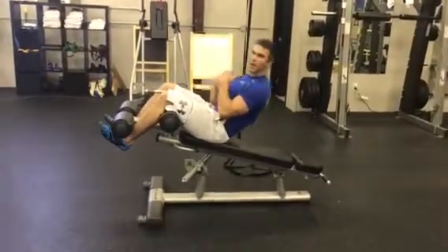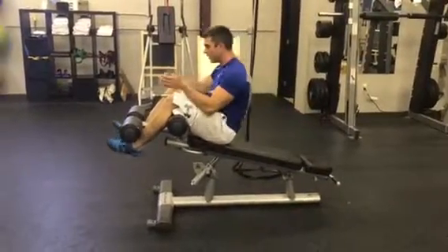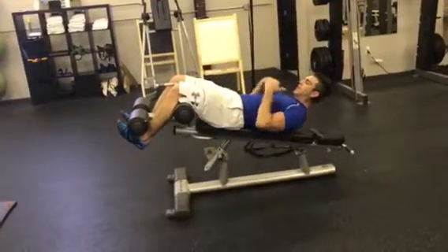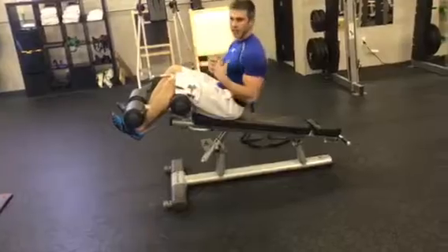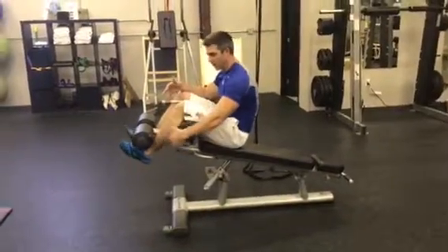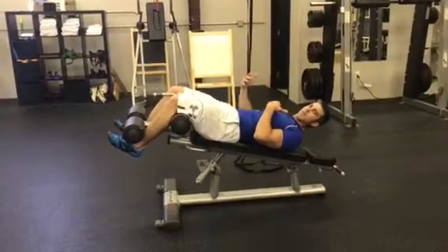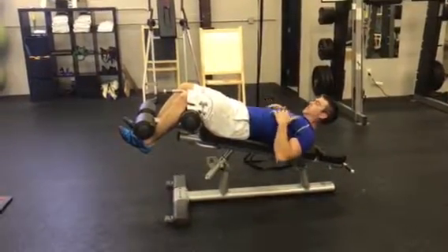You don't want to set your clients up for failure. The best way to do it: keep your feet glued to the decline bench. You don't want to come up in a forceful manner where you're out of control and using improper muscles to do the actual exercise.